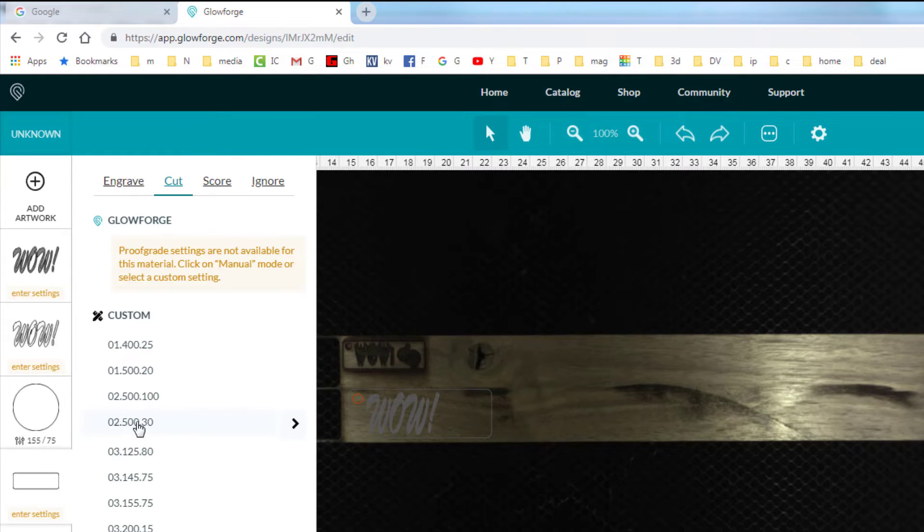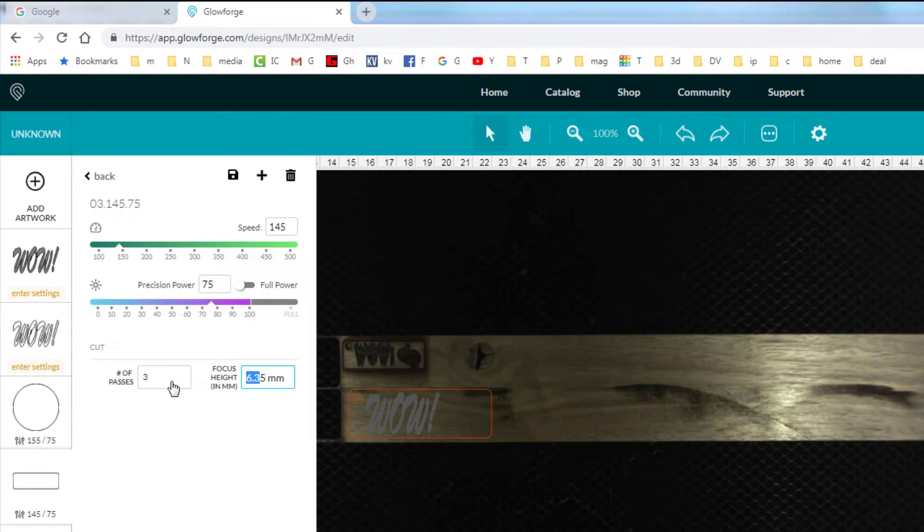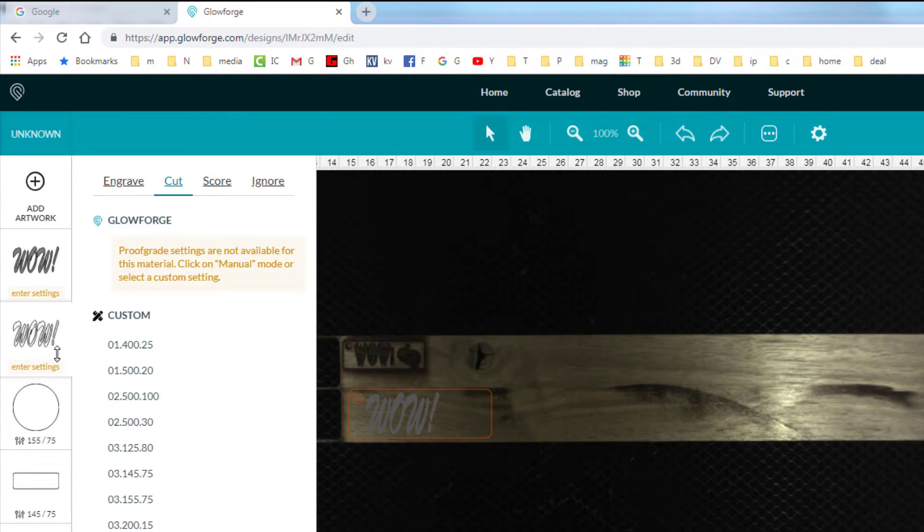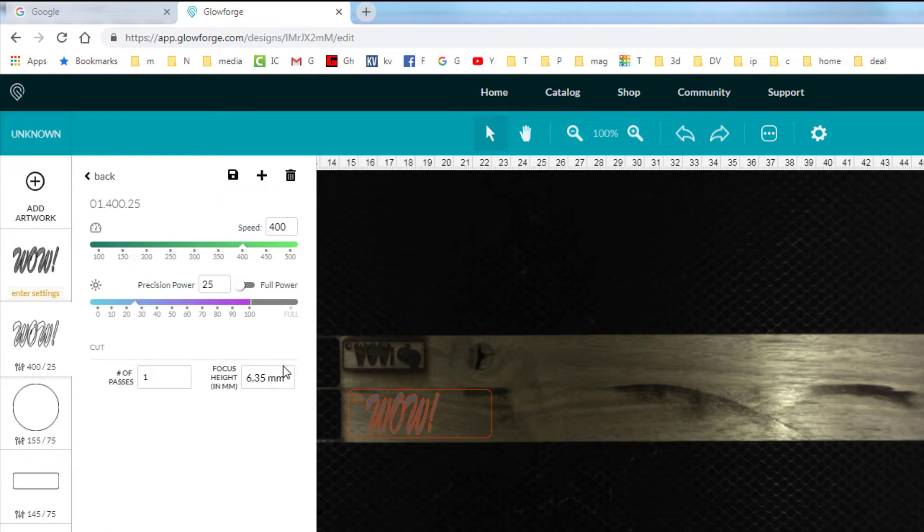This project is set for six millimeters, but it's a three millimeter piece of walnut, so I'll switch that. Same thing for the rectangle cut: three passes at 145 power, speed 75, and change it to three millimeters. It is important to remember — if you're doing non-proofgrade and saving settings — to always keep track of that focus depth. For the 'Wow' engrave, I want speed 1, power 425, engraving a little deeper.